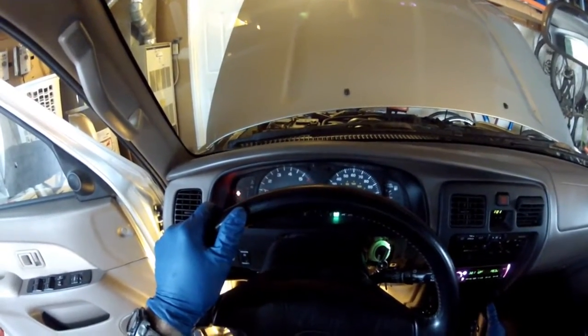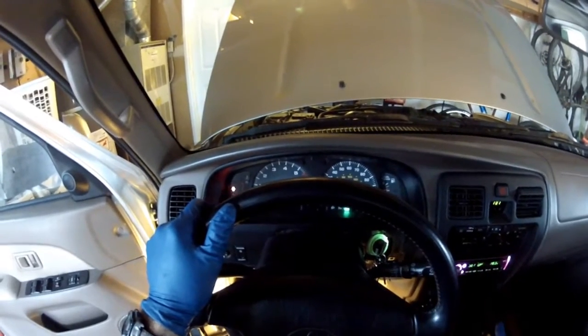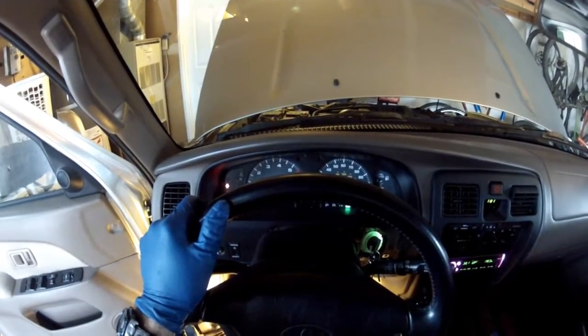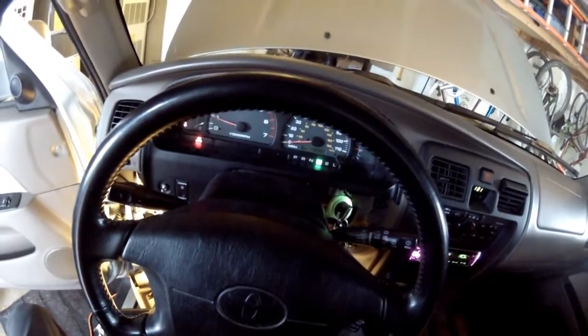I've got the truck on — and it works! You can see now, before I didn't have a drive light working, but now it works. Success.